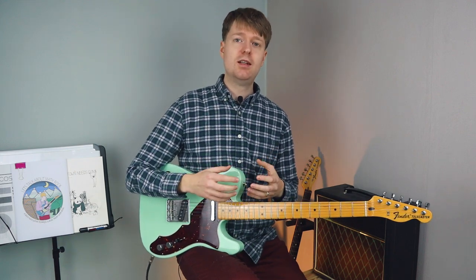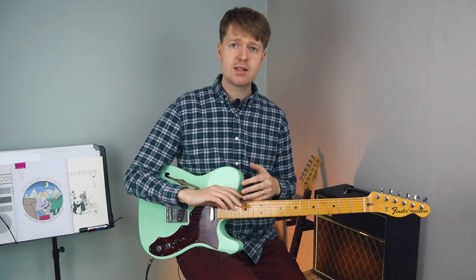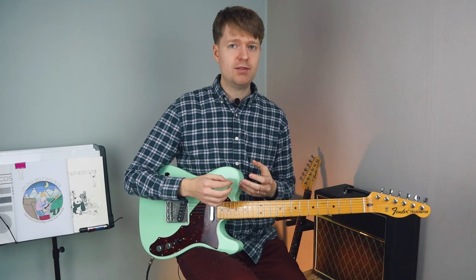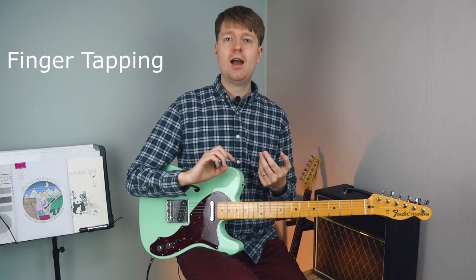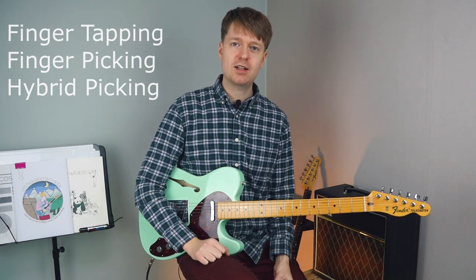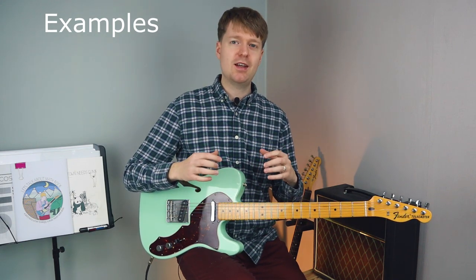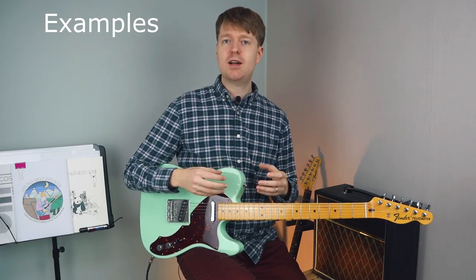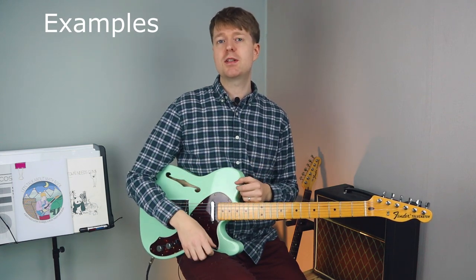Besides the techniques we should all be learning such as alternate picking, hammer-ons and pull-offs, slides, bends — these kinds of things — there are three techniques commonly used by guitarists to play math rock. These three techniques are: finger tapping, finger picking, and hybrid picking, which is one of my favorite techniques. Though these three techniques are commonly used, they don't have their roots in the style of math rock. However, the way guitarists who play math rock have used, developed, and expanded on them is what makes them synonymous with the style.